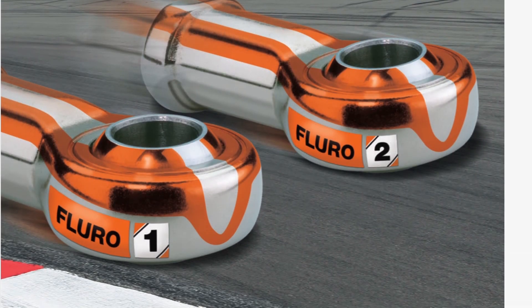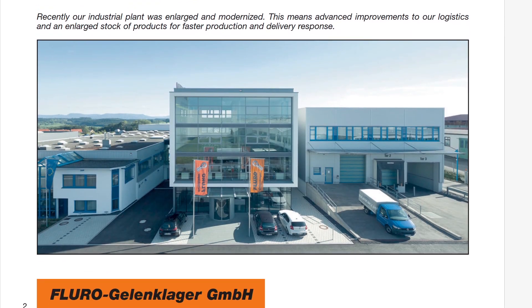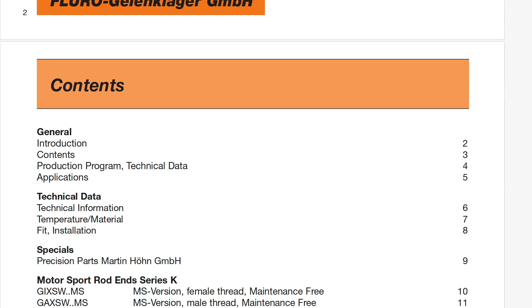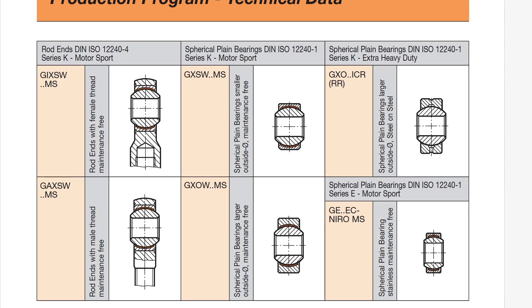Let's do a practical lookup on a datasheet to determine what we need. If you select a decent company, you can download their brochures — this is a motorsports brochure from Fluro. It's a well-known company with good technical detail, and you can download all their datasheets. As you can see, the motorsports brochure lists all the different types. There is a GAXSWMS — the W stands for maintenance-free, and the MS at the end refers to motorsports — giving a much higher dynamic load.